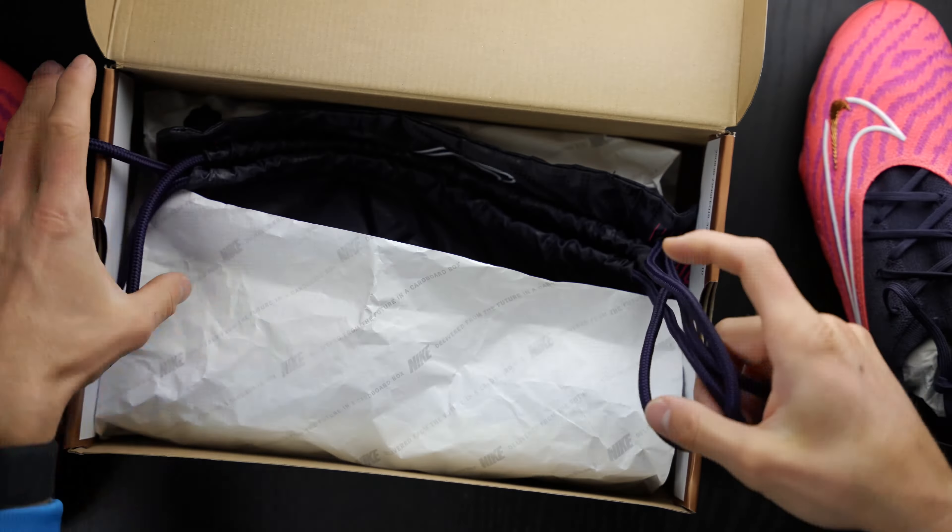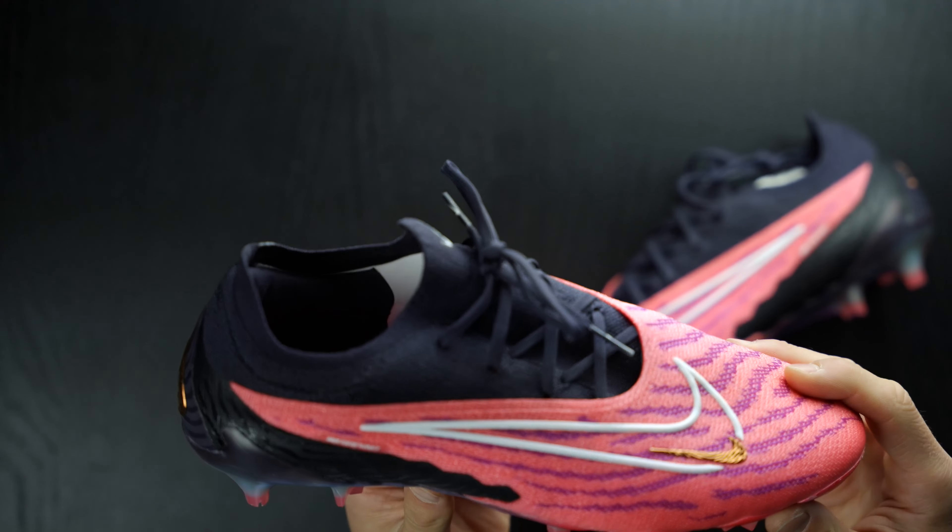There's your Phantom GX. These are something special. I absolutely love how these look. Again, this is the first time I've actually seen the pink ones in person. I saw them being worn by friends on Instagram and in other YouTube reviews of this exact colorway. And I can tell you, in person they are really, really spectacular.